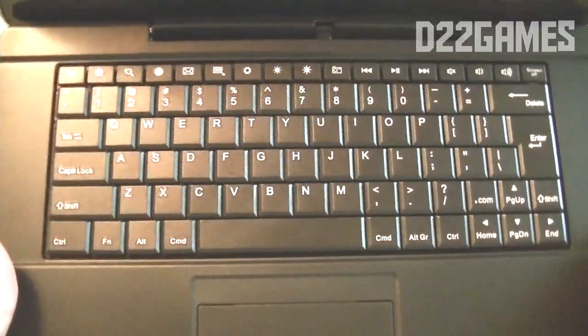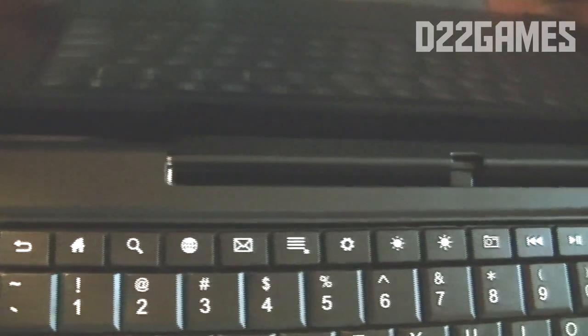We're going to open up the tablet to show you what it's like. It looks amazing — it looks like a portable laptop. It comes with a full QWERTY keyboard with shortcut keys on top, including home, search, internet, email, settings, brightness, play, camera, speaker, and screen off.